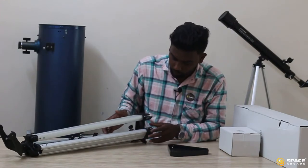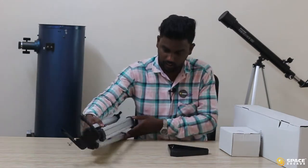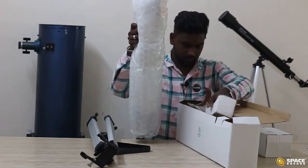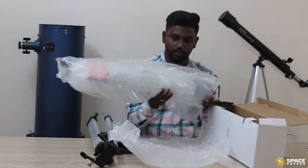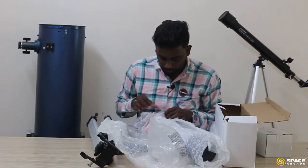When you unbox the tripod box, make sure all three sides have the screws inserted. Let's open the second biggest box. We have the optical tube in this box. When you remove the optical tube, make sure you are removing it with proper care.